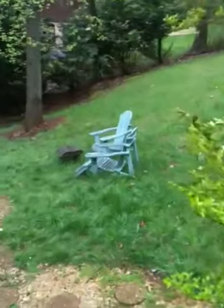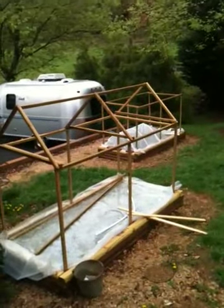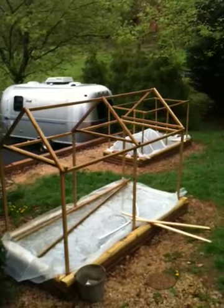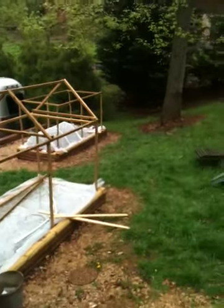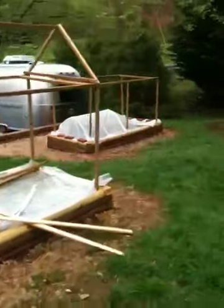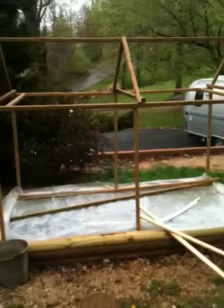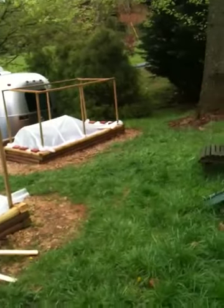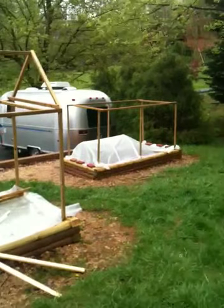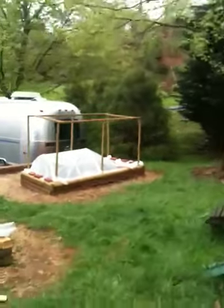Hi, I've been working on some existing beds I had created with treated lumber — unfortunately, I wasn't aware of the dangers back when I did it. They were really for flowers, but now I'm using them as vegetable gardens. Most of the chemicals have leached out already by now. They're pretty old beds, about nine years old.